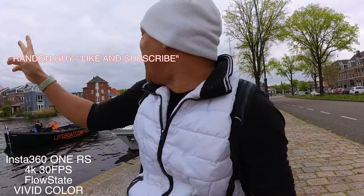So far, how are we sounding? How are we looking? How is the image quality? That guy said like and subscribe, so do what he said — like and subscribe.